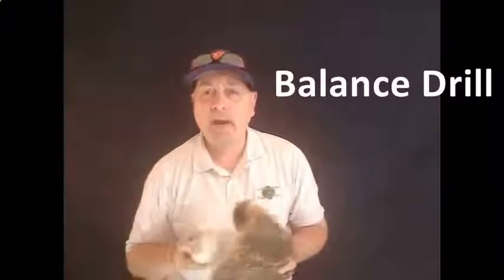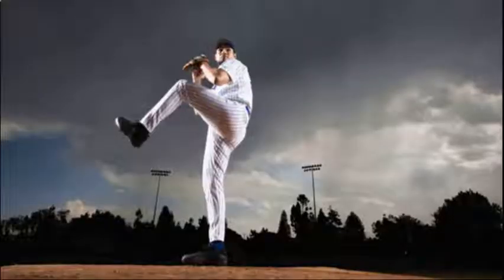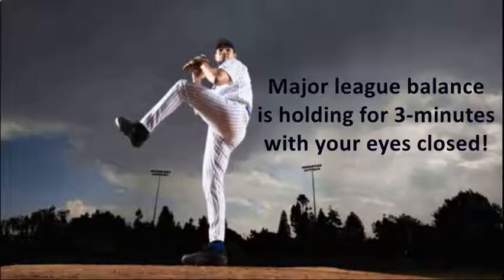The next position is the balance position, and the balance position is almost like a pitching position where you basically would stand up and keep the front side leg up and actually hold that position with that leg up, with the hands up, just like you see there, and count to 30 — that is Major League balance.